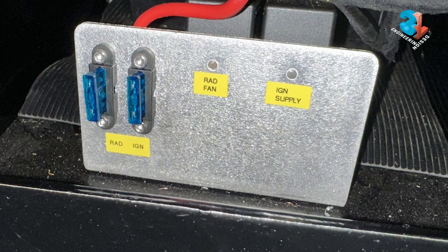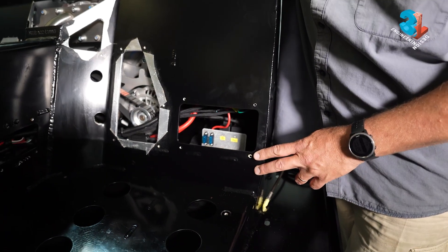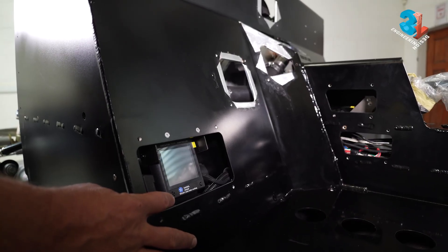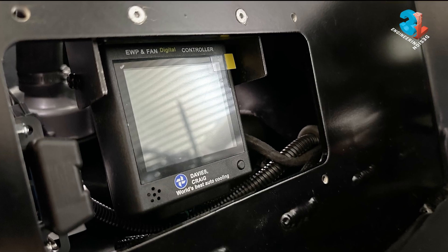We have a separate little relay box because we have a separate ECU that runs the water pump. We need a relay to switch the fan on, and we also need an ignition supply relay to supply both the water pump ECU and the main ECU. This is the Davies Craig water ECU, which controls the electrical water pump.